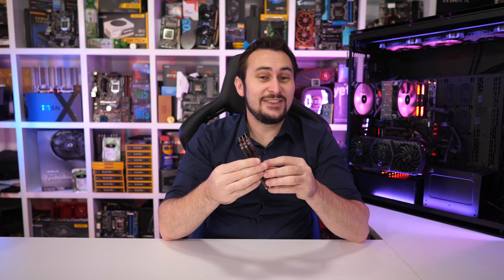The new memory will be available in a wide range of options. On hand for testing, we have the 32 gigabyte DDR4 3600 kit packing four modules in total. I've got another one here and one that I pulled apart. They are rated for CL17-18-18 timings at 1.35 volts.